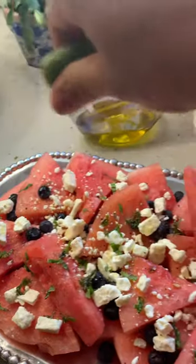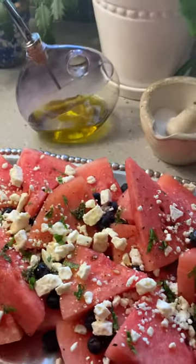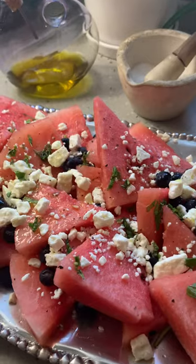This is something that you can even serve as a really light dessert, but I think it is perfect with the hot and juicies and the Caesar salad that we're getting ready to have.